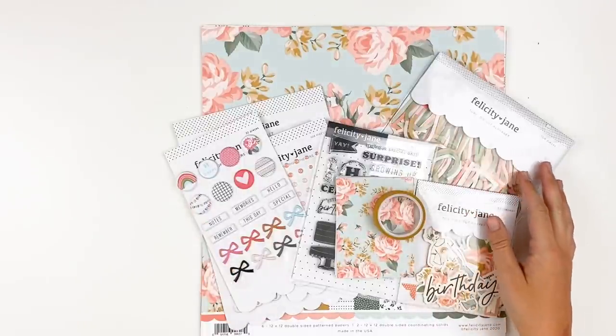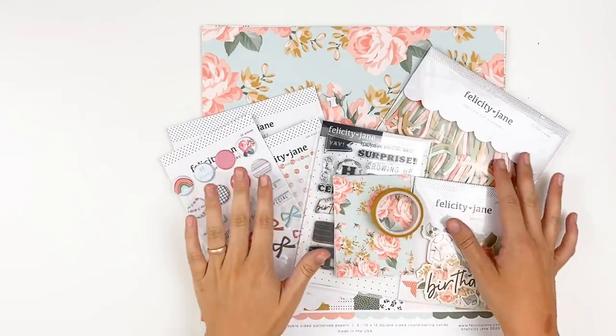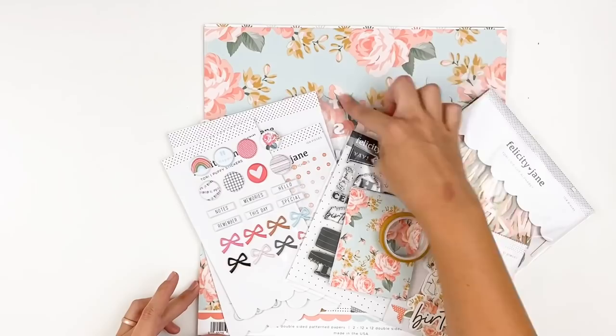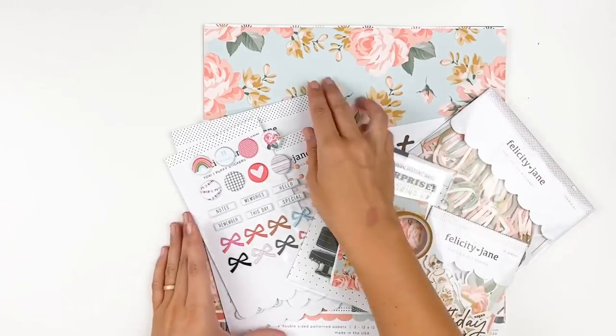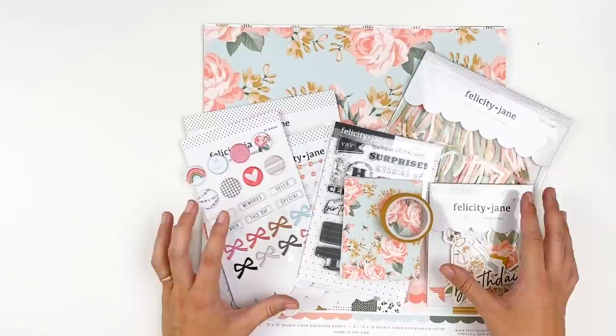Hello everyone, it's Lindsay and today I'm back with another unboxing for you guys. I have been anxiously awaiting this one because this paper is everything. I need this in like wallpaper, fabric, all over my craft space. Like these are my colors, these are my jam. I'm so excited. So this is the newest collection from Felicity Jane. This is Tori for the month of August.